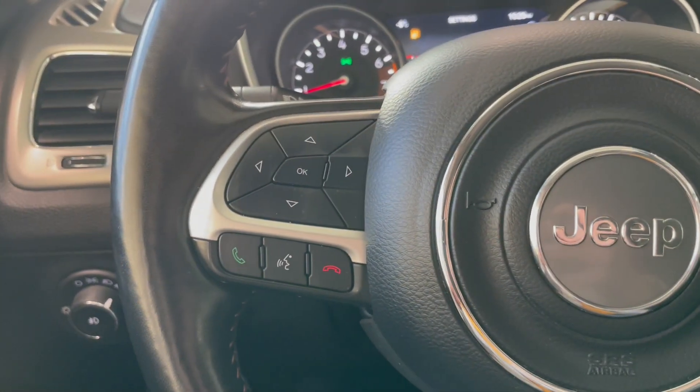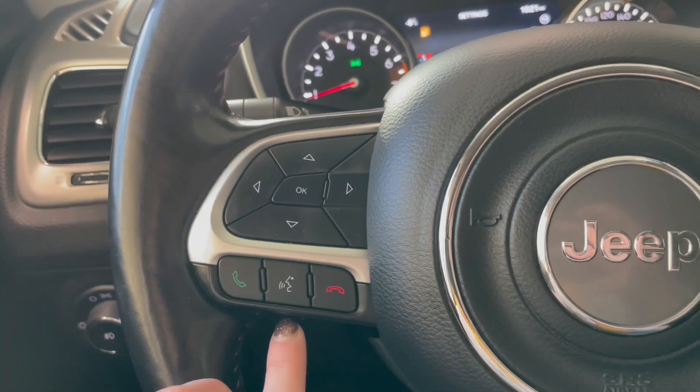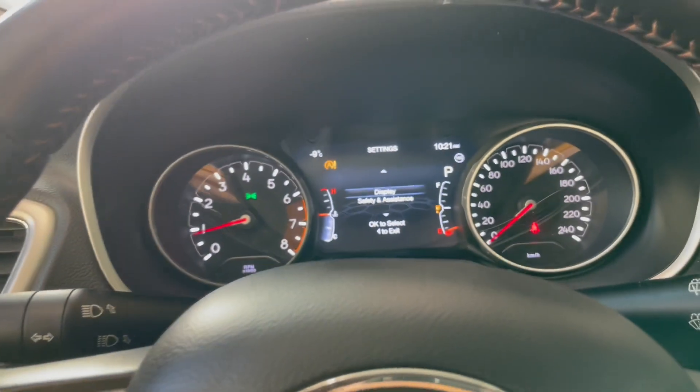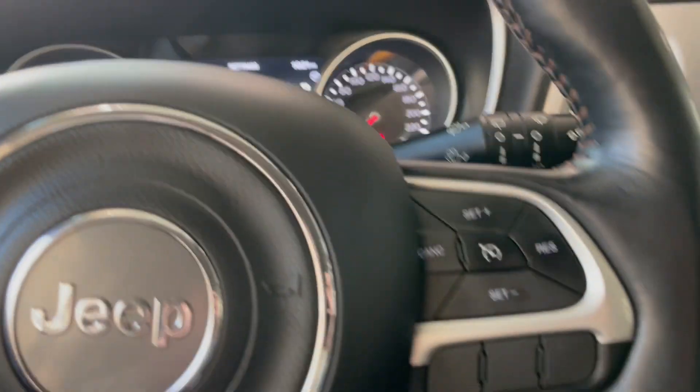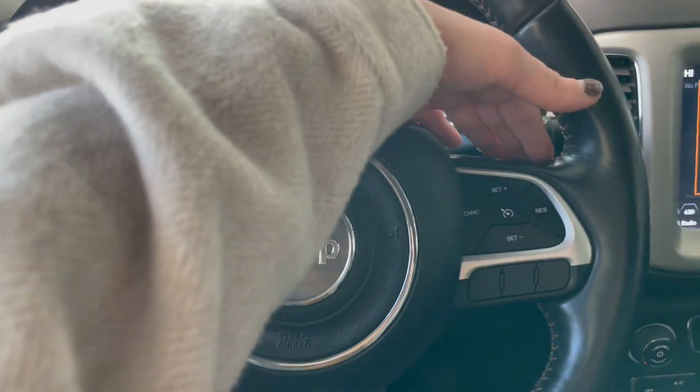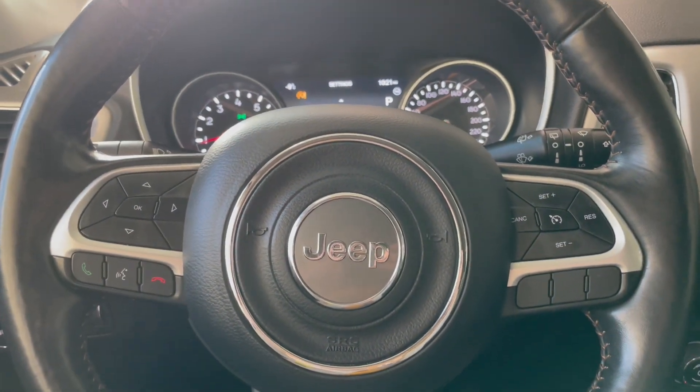Taking a look on the left-hand side of the steering wheel, we do have our hands-free calling right here, and then these buttons on either side help you navigate your display screen up here. On the right-hand side we have our cruise control buttons right here, and on either side of those we do have our audio control buttons as well.